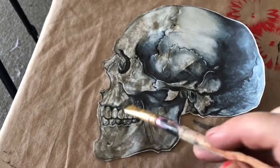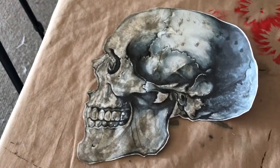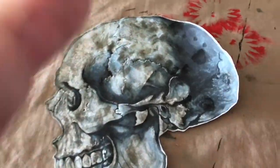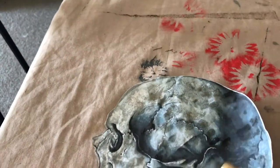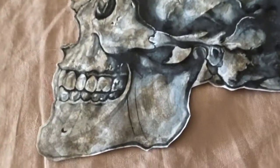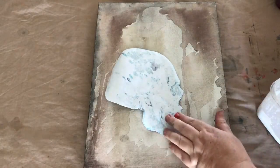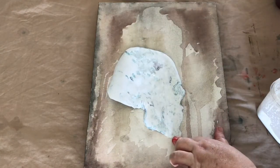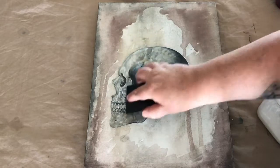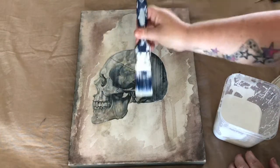Before I stuck the skull onto the canvas, I just dipped my brush in the dirty paint water I was using, and dabbed it over the skull just to tone it down from being so stark white and black, giving it a more dirty vintage look to match the canvas. Once that's dry, I used PVA glue watered down a little to make it a runny texture, glued it on and smoothed it out with the back of a credit card, set it aside to dry, and then went over it again with the PVA glue mix.